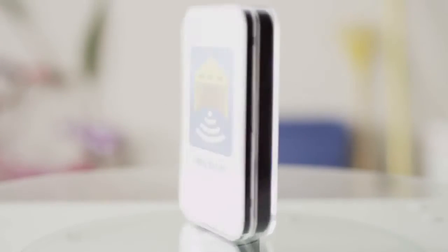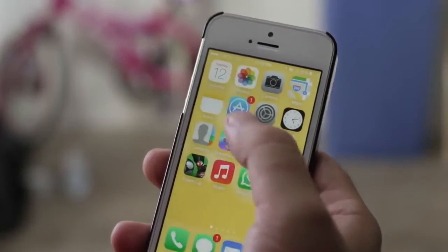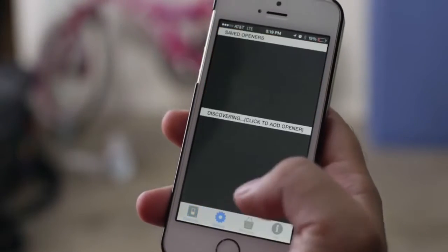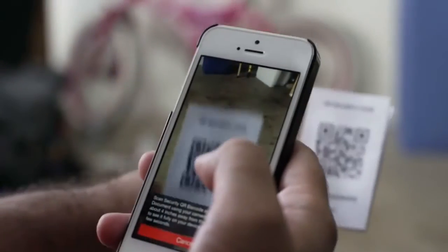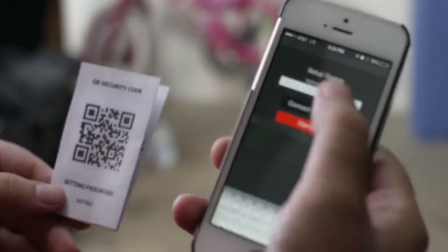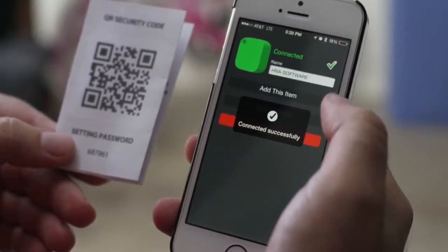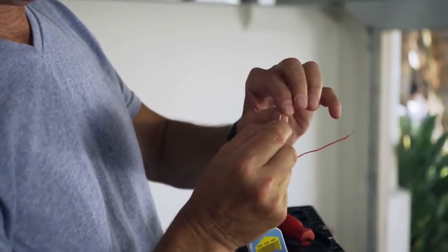Download the app from the iTunes App Store or Google Play to your smartphone. Go to your settings tab, hold Open Sesame next to your mobile phone, scan the QR security code, and enter the password. The QR code and password specific to your Open Sesame device can be found in the instructions.